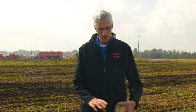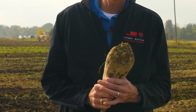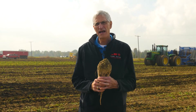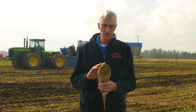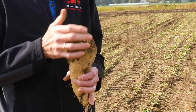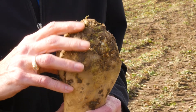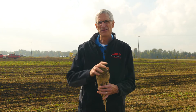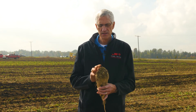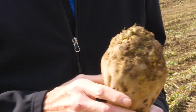When we talk about defoliation, here's a beet I just pulled out of the row and they're doing a real good job today. The topper is going at a fairly slow pace and you can see the quality of this crown. They've got three drums of rubber flails on their machine and they just cover the crown — the crown is intact — but there's really no green, no petioles, no leaves whatsoever.